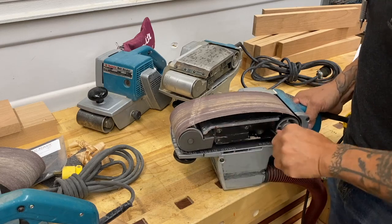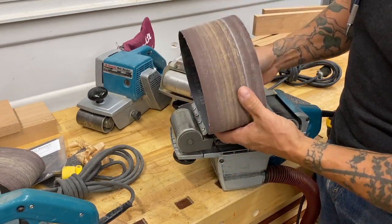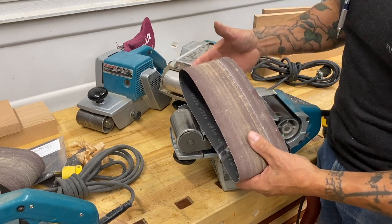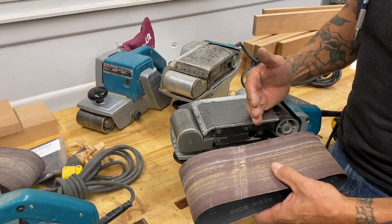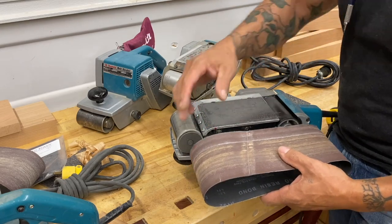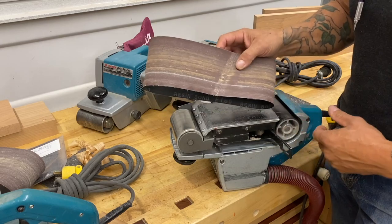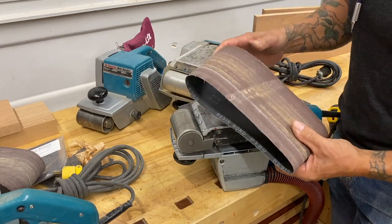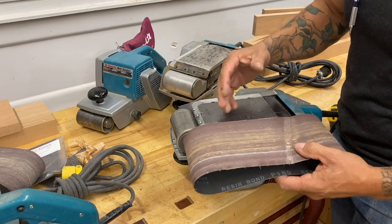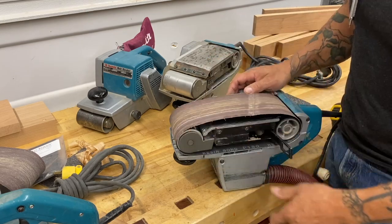Incidentally, a lot of belt manufacturers are going to put a directional arrow on the belt. These are by Maverick Abrasives — there's no arrow on here because you don't need one. This seam is going from top-left to bottom-right from my perspective. If I flip this belt around, it's still going that same direction. So if you see a belt with an arrow on it — whether for a belt sander or an edge sander — if it's this type of seam, it doesn't matter which direction you put it. You're also going to get a little more life out of your belts if you rotate them.